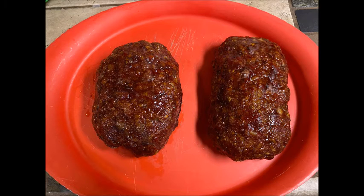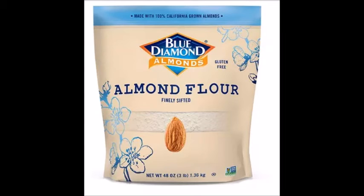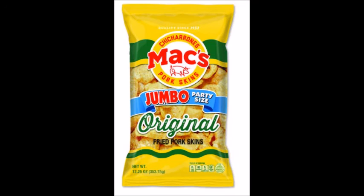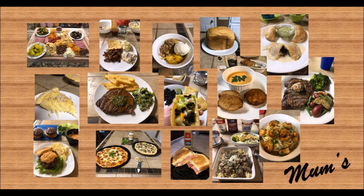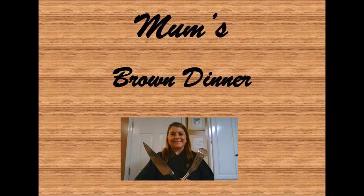Our oldest son is on a keto diet, and this is a very simple recipe to adapt — just replace the panko breadcrumbs with a quarter cup of almond flour and a half cup of ground pork rinds. This will not make a significant change to the texture or taste. I hope you enjoyed today's recipe. If you'd like more, be sure to like, comment, and share. Thanks guys!